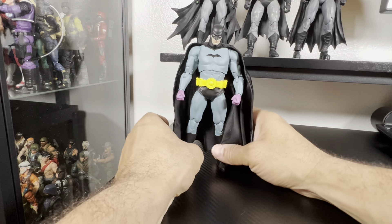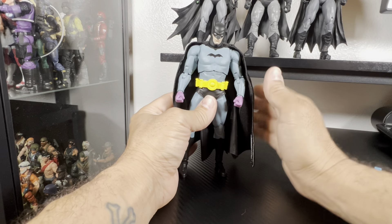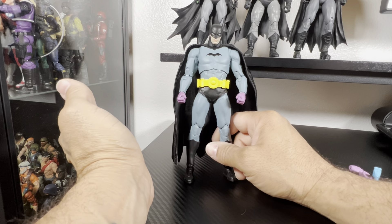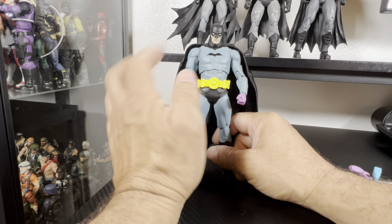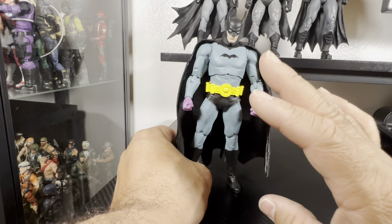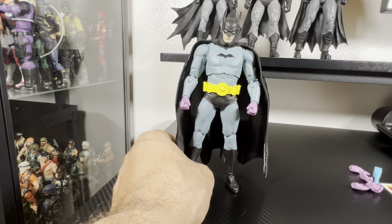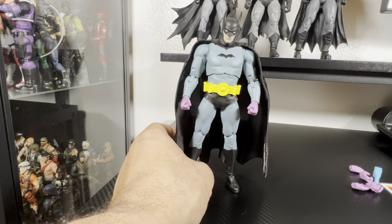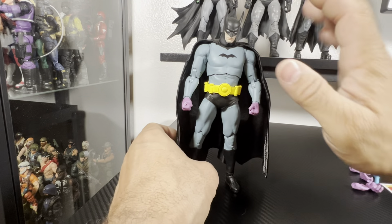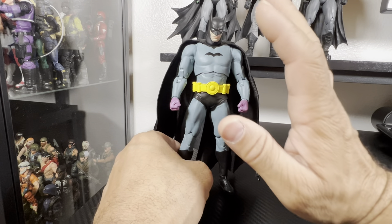Getting a First Appearance Batman on a 7-inch scale, they did a decent job. I would have preferred this to be a little lighter gray, like it's supposed to be. I don't think I have any other Batman with this shade — it's almost like a blue-ish gray thing. It's different, it's unique.